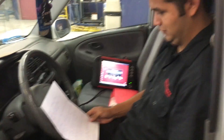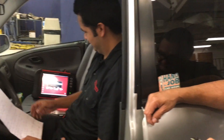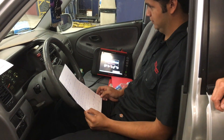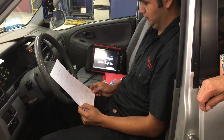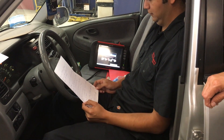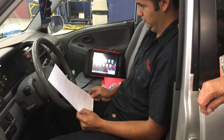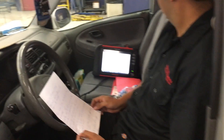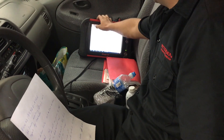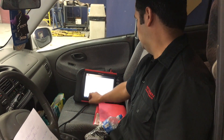You can see him sitting there — the drive cycle has actually started even though he isn't moving. That's my human clock right there — we have to time each procedure correctly. Even though he's just sitting still with the wheels not moving, there are certain monitors running at this time. I believe the O2 heater monitor is running right now.